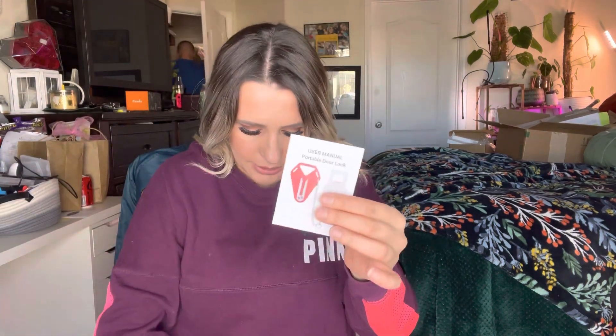So this is how it comes in the box, and it comes with all of this stuff. It has this little carrying case, the part that goes into the door, and the piece that locks it. It also includes a little user manual.